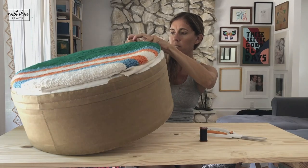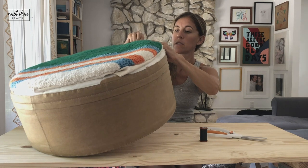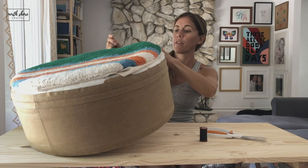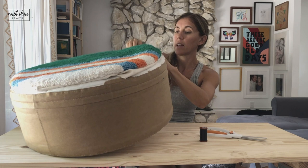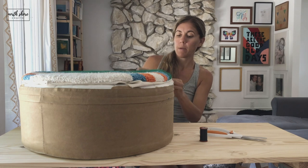Then you will tie it up close so it's hidden further up, closer to your loops so you can't see it as well. I would do that a couple more times — insert the needle and make a knot.